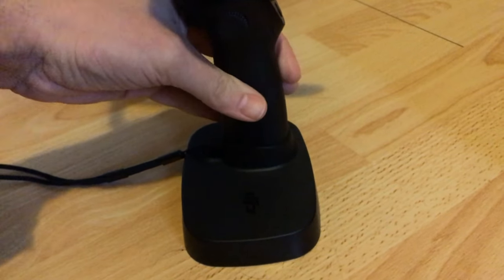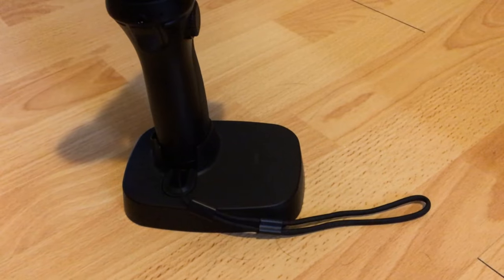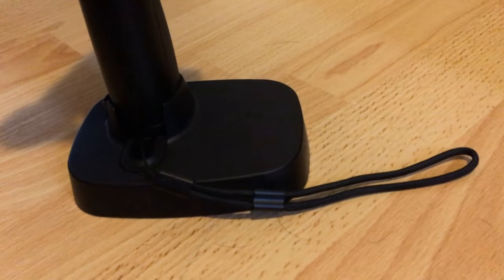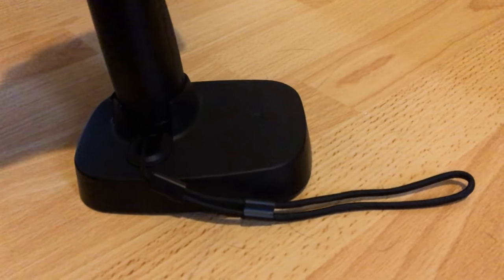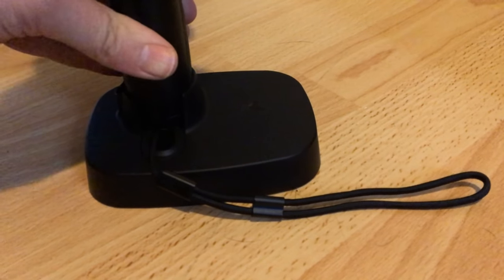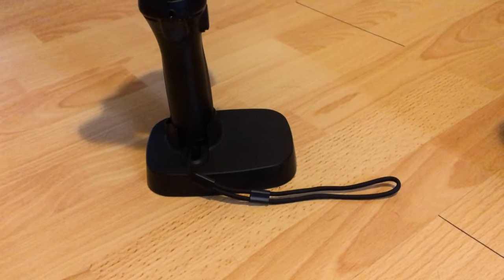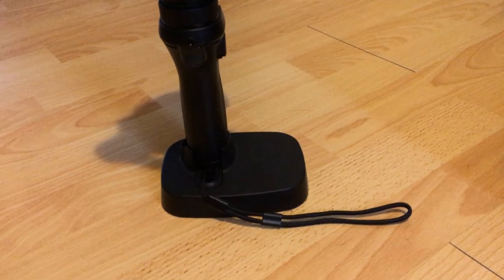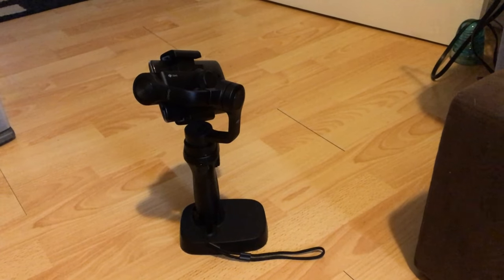I'm trying not to be too negative, but there are so many incredibly positive videos about the Osmo Mobile online — I want to show some things you may not have seen. The base itself seems a little wobbly, and personally, if you were going to buy it for 10 or 15 dollars yourself, I don't think it's worth it. Just go get the Amazon Basics miniature tripod.